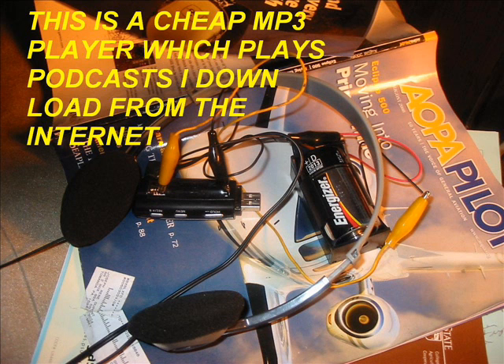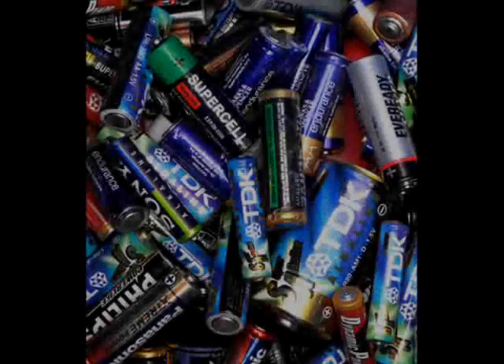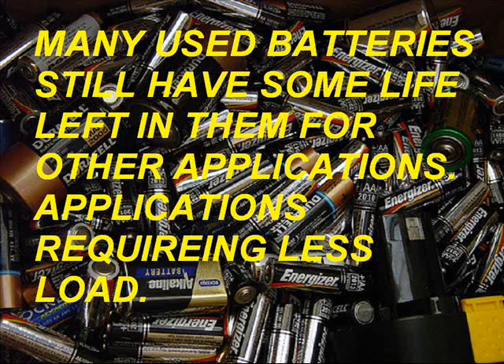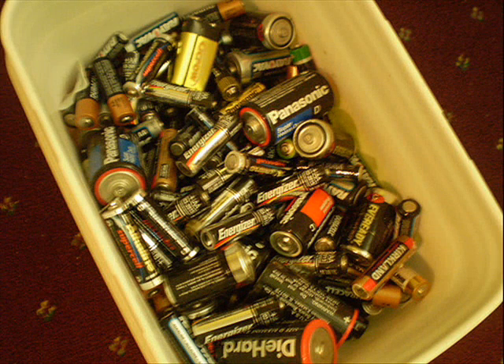Recently I really started getting a lot of use out of a cheap MP3 player which plays podcasts. And we all know that we use a lot of batteries — they get thrown out, it's a landfill problem. They try to recycle them, but it's still a waste if there's energy left in those batteries. Many of these batteries still have some life left in them for other applications requiring less load. So if we can use them more, it means we have to produce less of them.